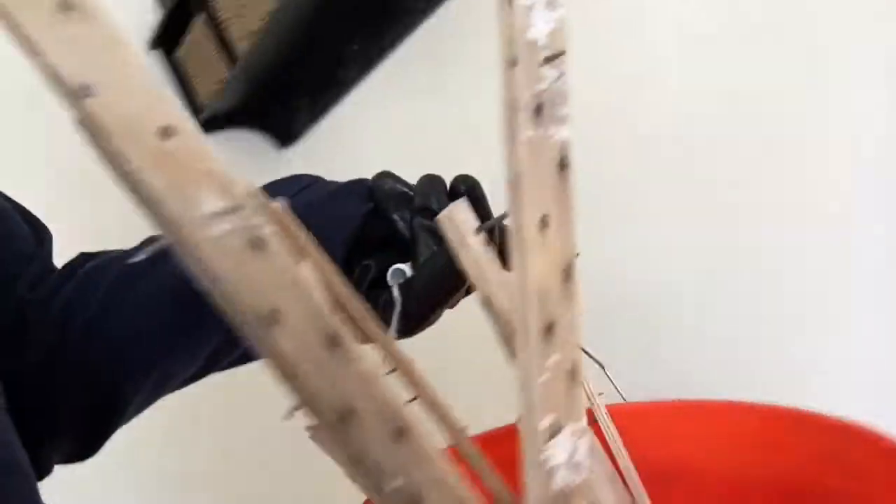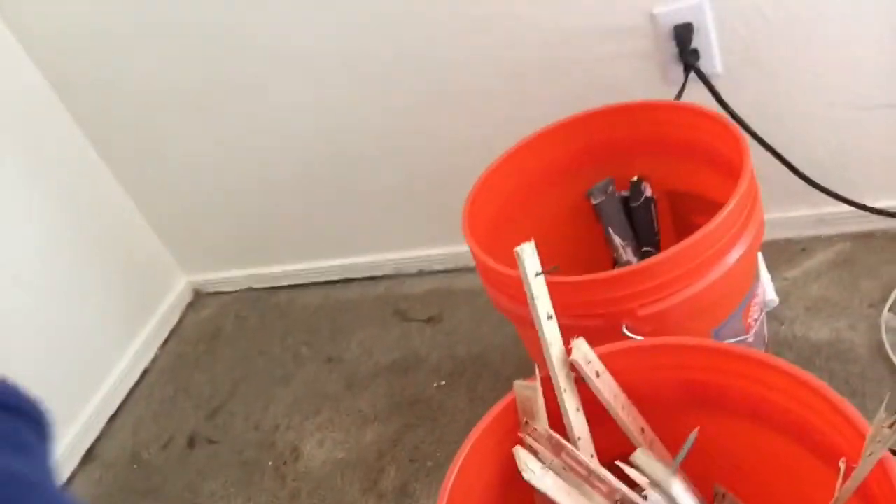I'm gonna get my second bucket — this is my tack strip bucket. All nails, all tack strips, all anything sharp that is gonna be thrown away goes in this bucket always, always, always. I probably should take it out to be emptied pretty soon, but we're keeping everything sharp in here. It's important as a low vision person to make sure that the tack strips are pushed away from my face. I can handle these pretty well with the gloves, but they still have very sharp nails in them, so be cautious.